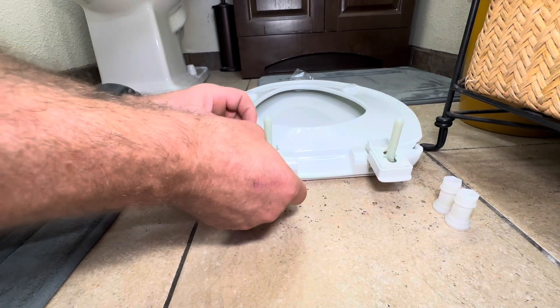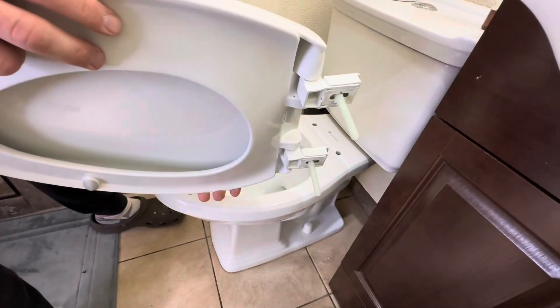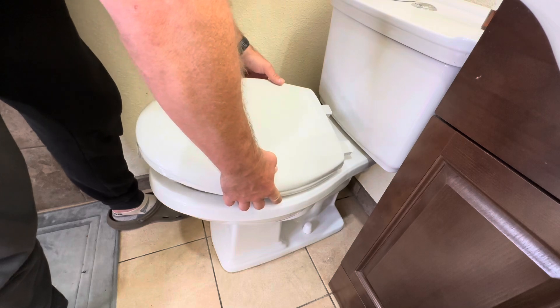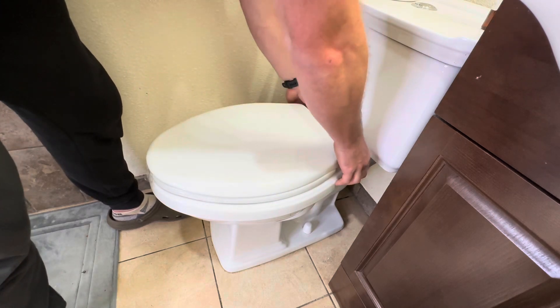Now we're going to take our toilet seat, line it up with the two holes, and insert it down. Then we'll secure the seat to the toilet using the plastic nuts provided. One thing to point out: the bottom nut part is actually designed to snap off.